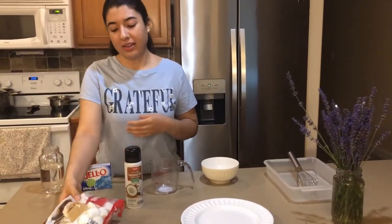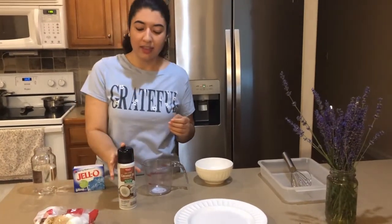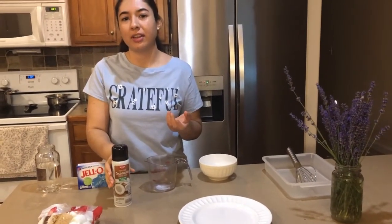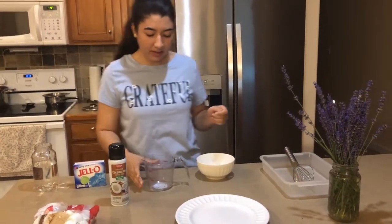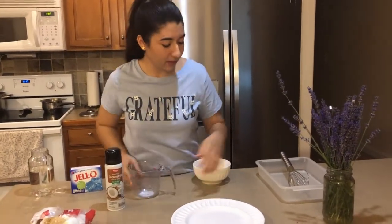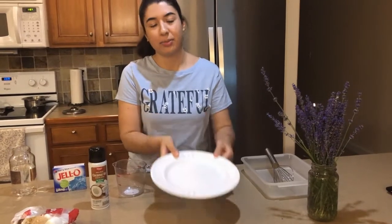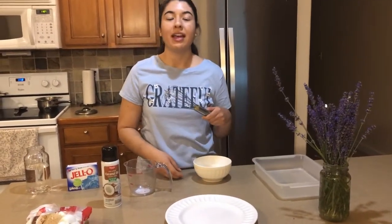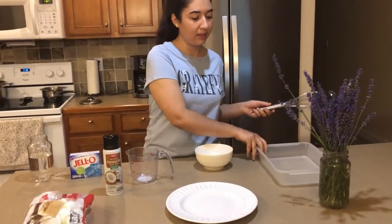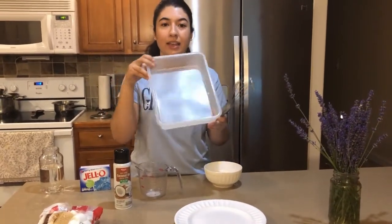We also need some mini marshmallows — I just have the regular ones left over from making some s'mores the other day, but I think they should do the job. Then you need something to make sure your jello doesn't stick — you can use cooking spray or just vegetable oil. Make sure you spread it out. You'll need something to measure everything with, a small bowl to mix your jello, a large plate, a whisk or large spoon or spatula, and last but not least something rectangular so that we can roll up the jello at the end.